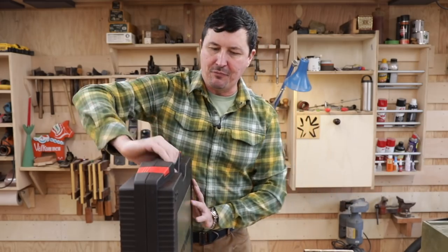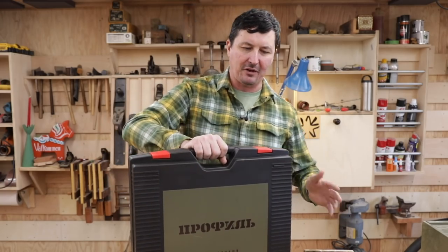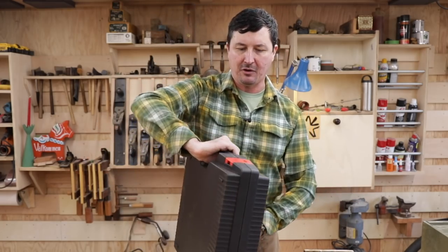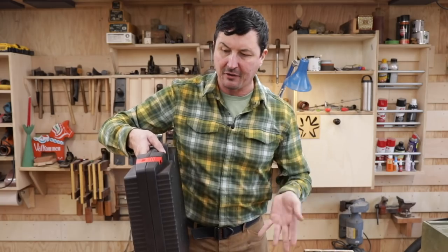So having the Mark 2 in this nice case is much improved. There are actually twice as many components with this one than the original. And it's much easier to carry. I've been taking it out of the shop into the house, and having everything at your fingertips is pretty nice.